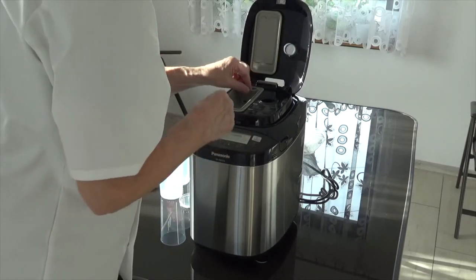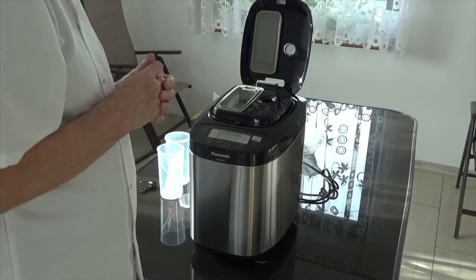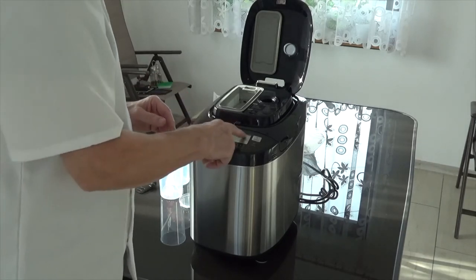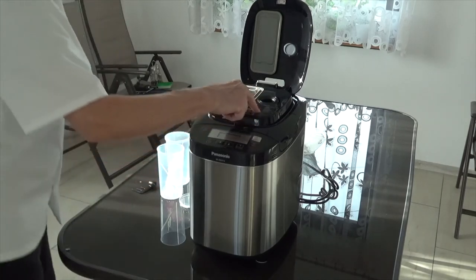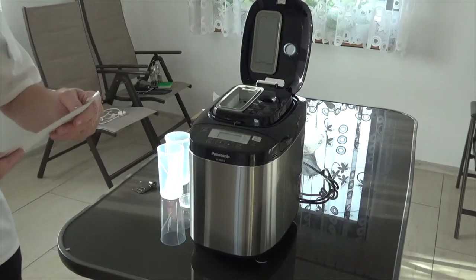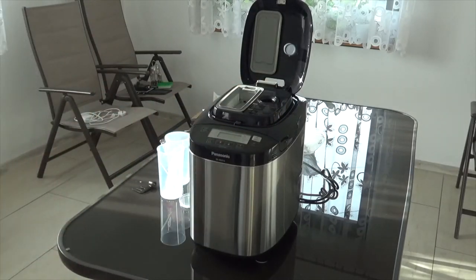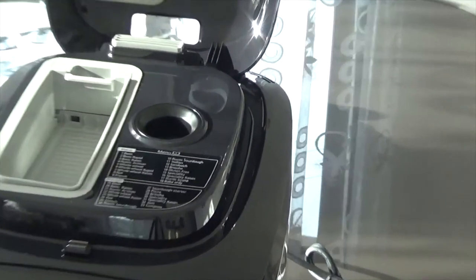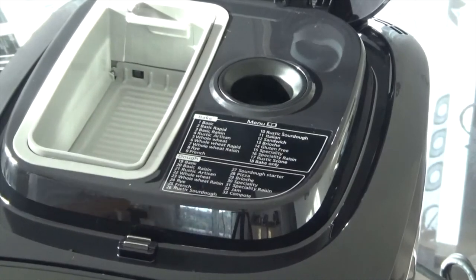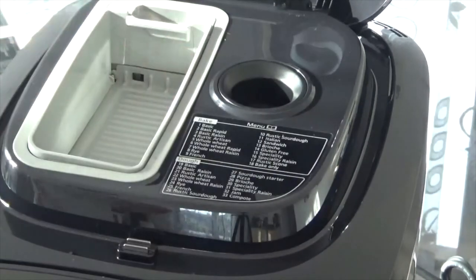On the top it's got the various compartments for added ingredients — there's an extra hole here for added ingredients, so it's very automated. It's also got your menu on the top in English. But if you wanted it in Polish, for example, you've got the instructions in Polski — you just take that label off and stick it over the top. That's the first time I've ever seen that on a product.